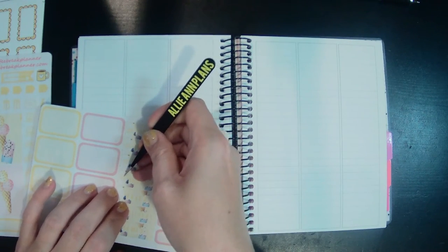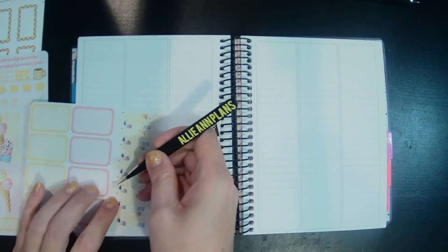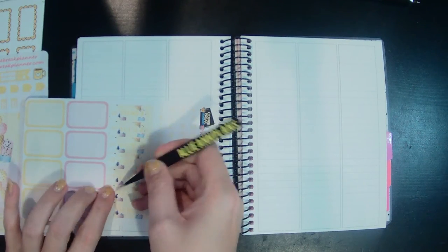I wanted to use this up — it's been sitting a little while now — and I'm trying to use lots of what I have. I just thought this was like the perfect summery theme.